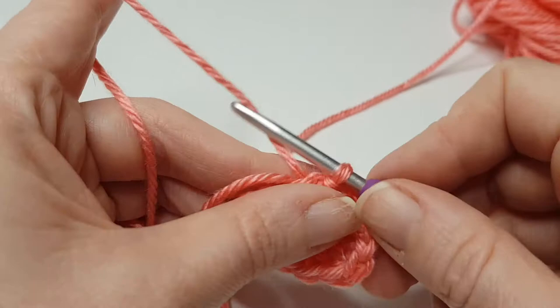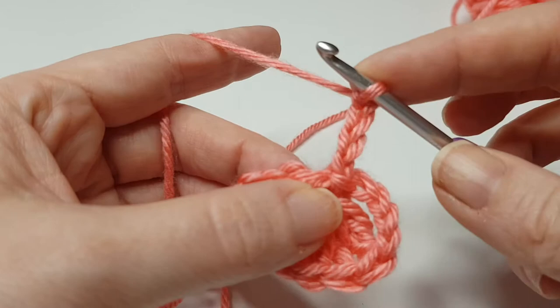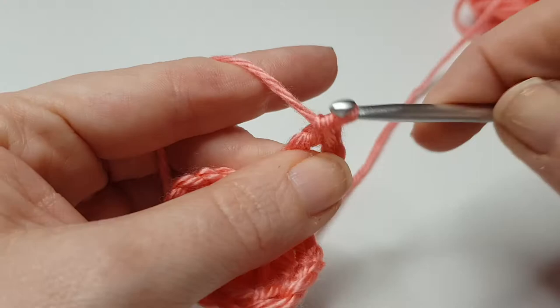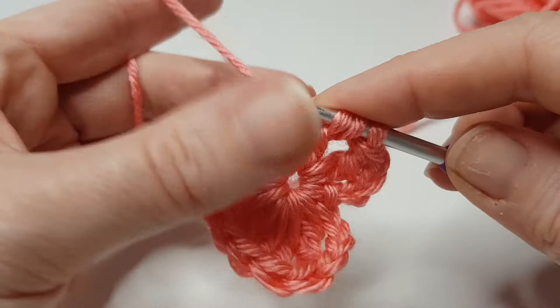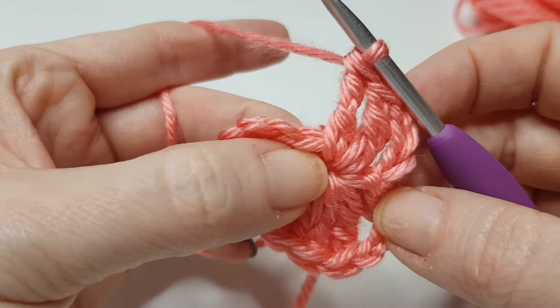Next we're going to chain four: one, two, three, four, and then we're going to work back into this centre loop. We're going to do two double trebles. Yarn over twice, pull through two, pull through two, pull through two — and repeat that again: insert your hook, pull through two, pull through two, pull through two. Now we are going to do four trebles just into the centre loop again.